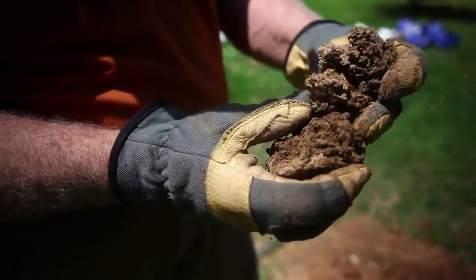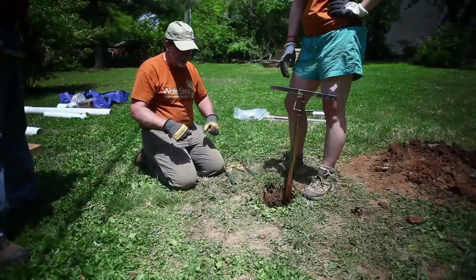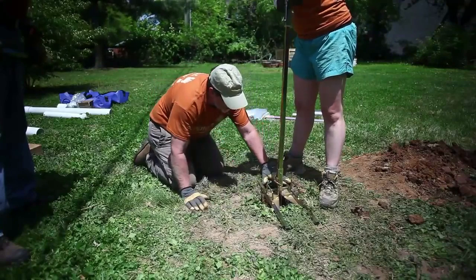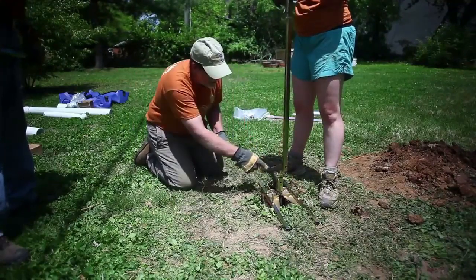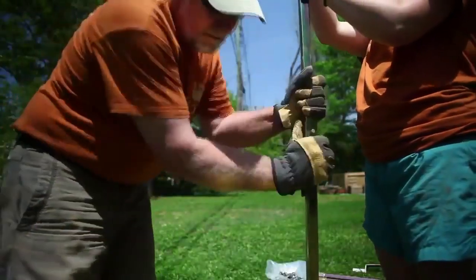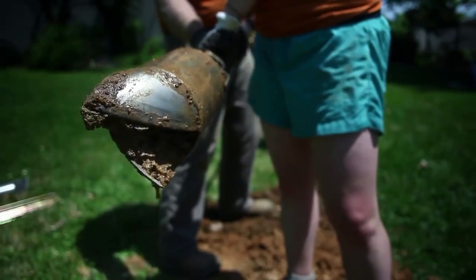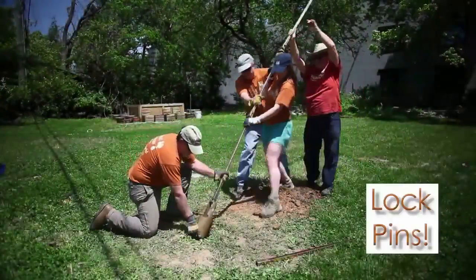We're getting close to some water here — it's getting real muddy. The handle is getting a little too low, so we're going to pull it up a length, lock it in, set it back down, then take one pin loose, hold everything in place, and add another piece in. We're in the water — we're at about 20 feet. We're going to try to go in a little bit more, keep digging until we're not pulling anything out, and then we're going to start putting in the casing.